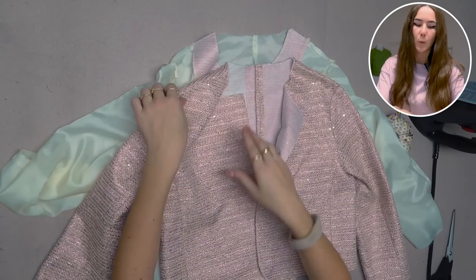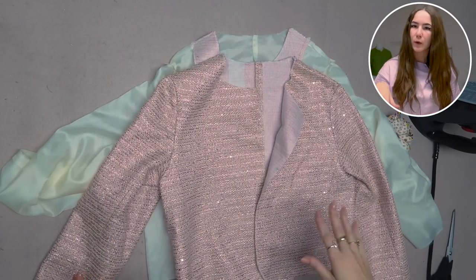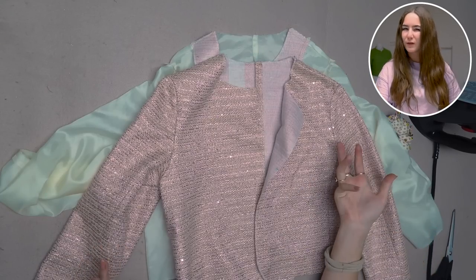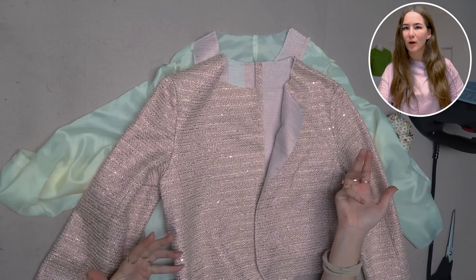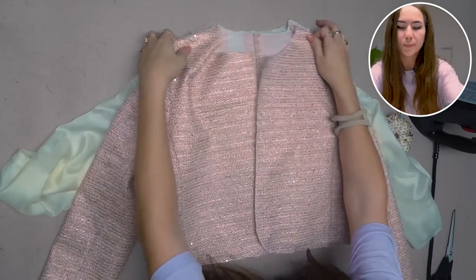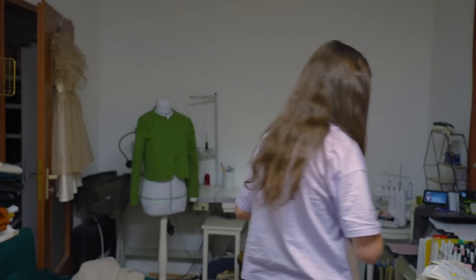I was thinking about the best option for the collar, and I think the best approach is to treat it like any other collar on jackets and coats. I'm going to finish the collar on the upper edge, then put it onto my outer piece, then work on putting the lining in, which is already finished and good to go.